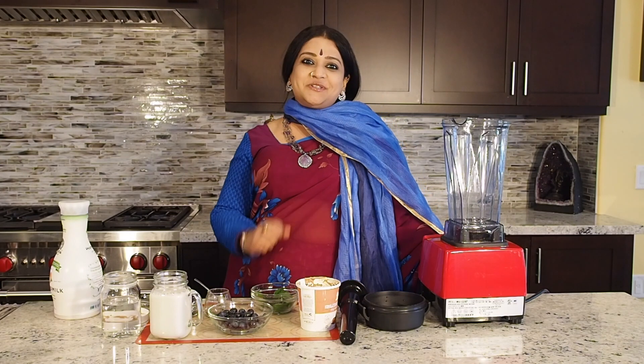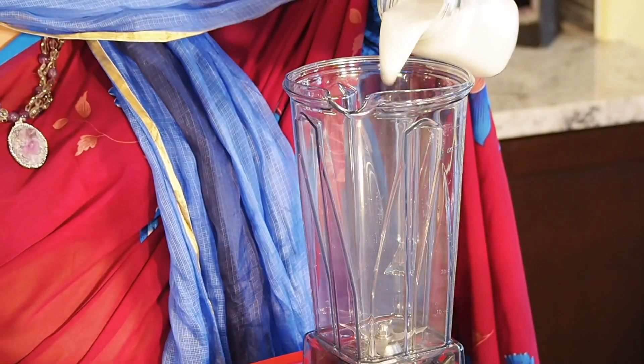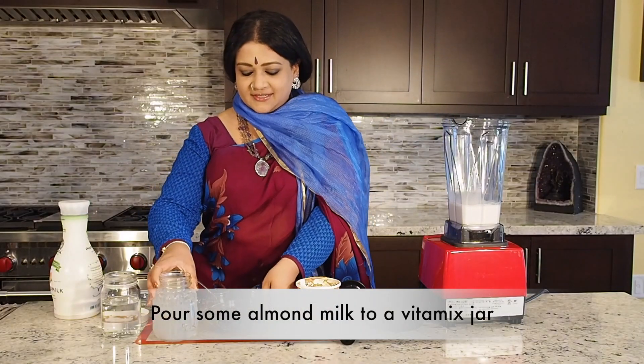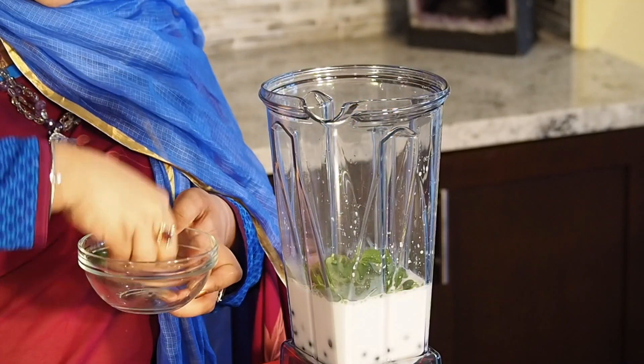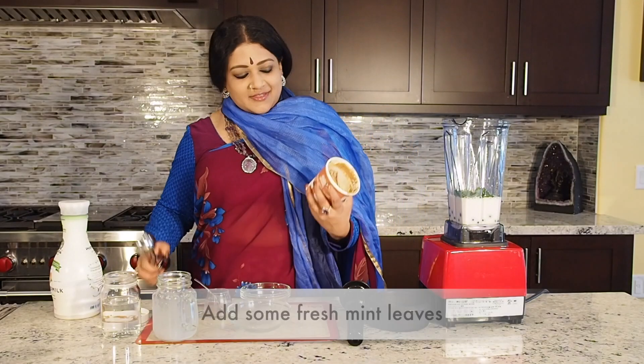Good afternoon! It's time to make a really beautiful flavored vegan milkshake. I'm going to be putting some almond milk into my Vitamix, and to that I'm going to be adding some blueberries and also some fresh mint. It looks so beautiful.